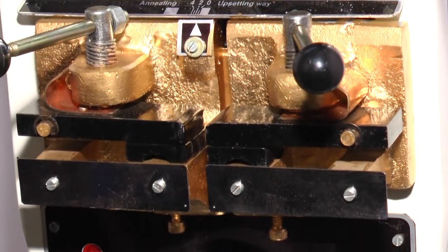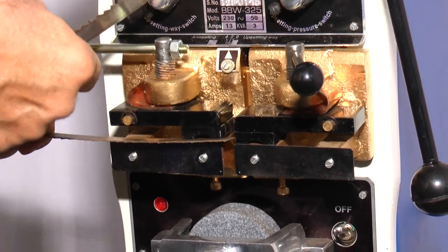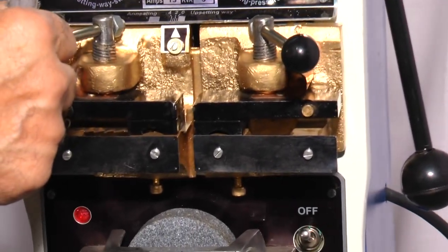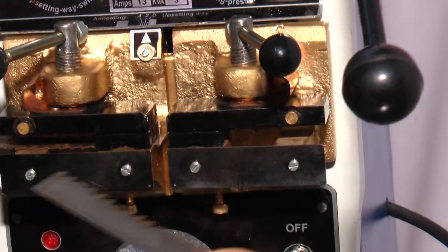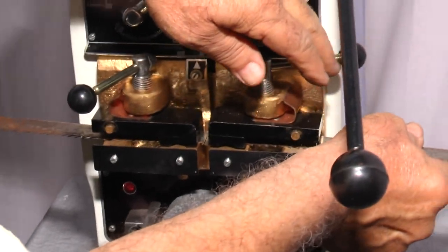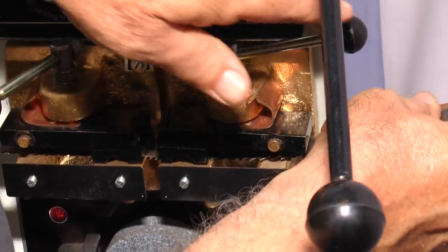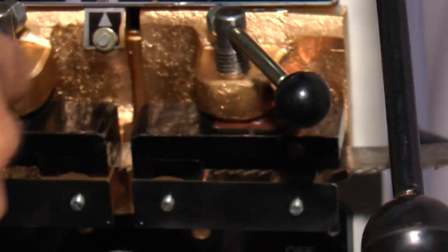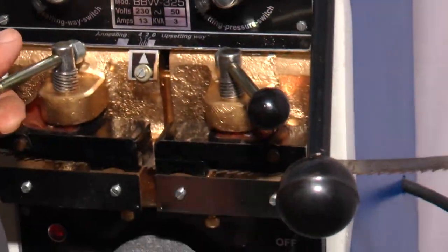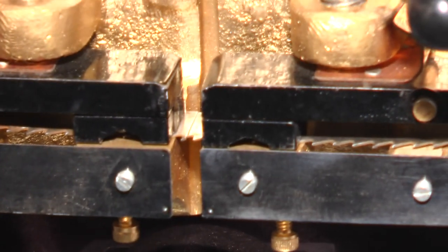Now you can clamp the blade to be welded, one at a time. First clamp on the left side — see that you touch the back stopper. Then again on this side, clamp like this. The blade is fully clamped and the joint is in the center of the welding jaws.